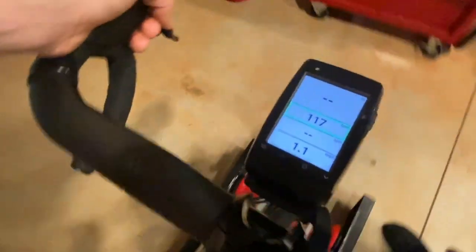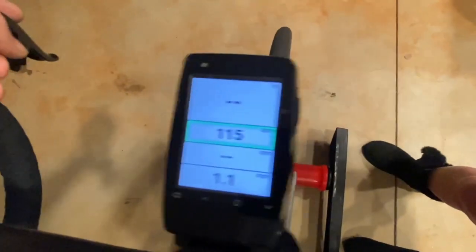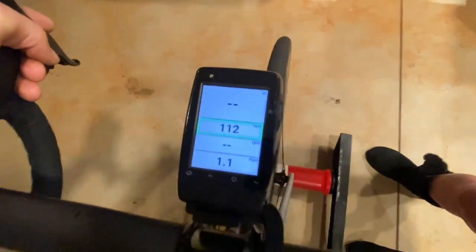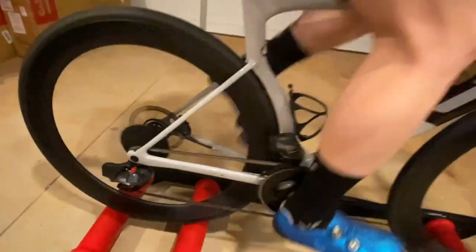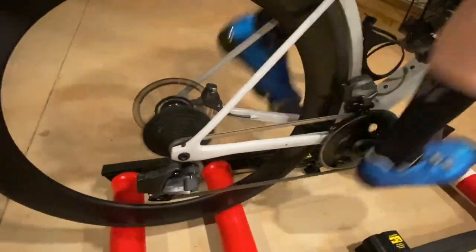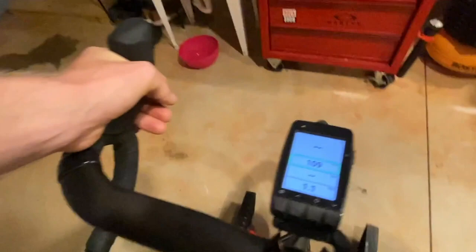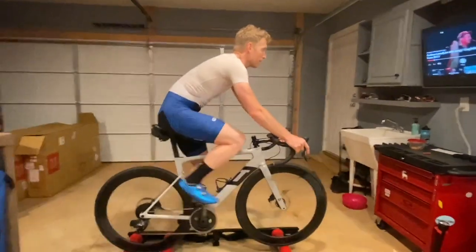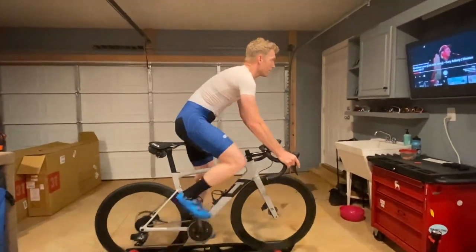One thing you can do is when you stand, have a look at the heart rate — he was at 117, 115, 114. So now we're going to have him add a few gears. He's all the way down on the cassette and we're at 109 heart rate. Go ahead and stand, Ben.